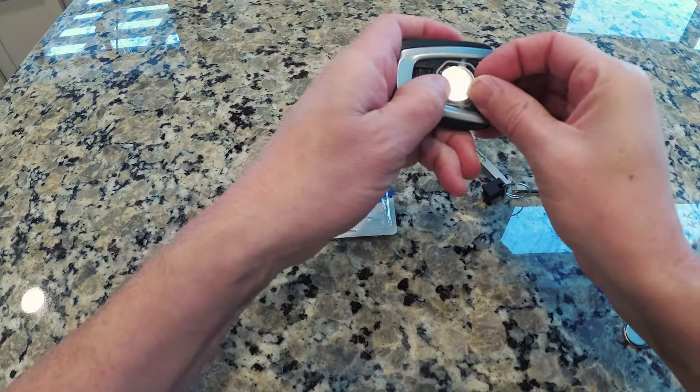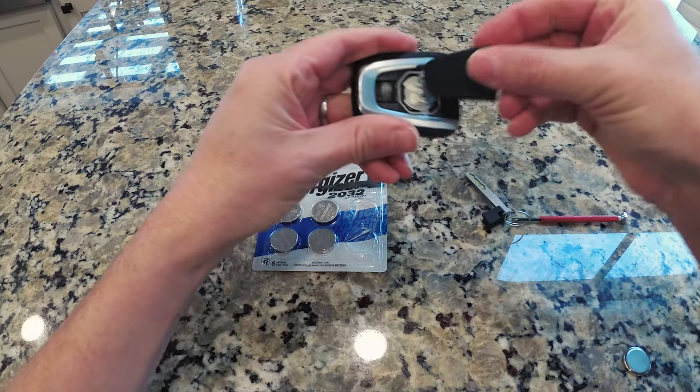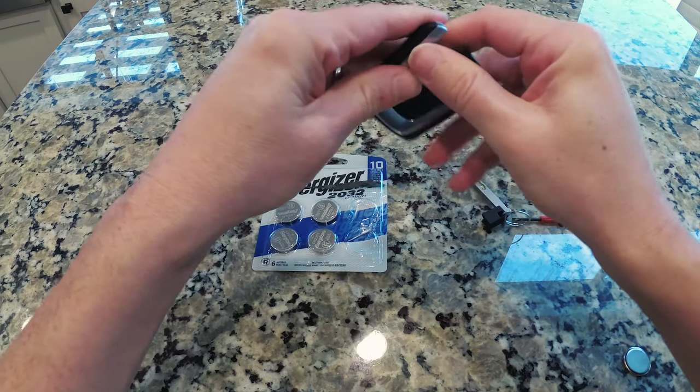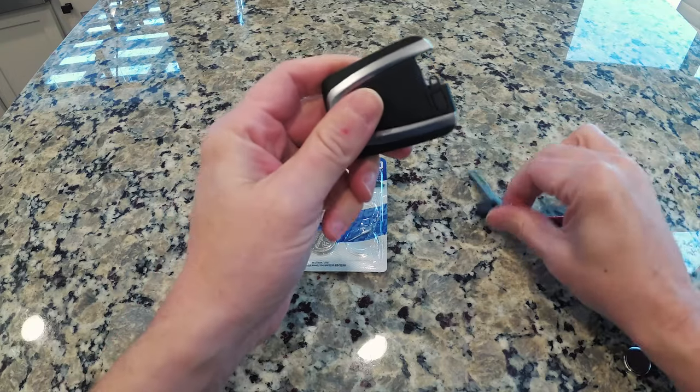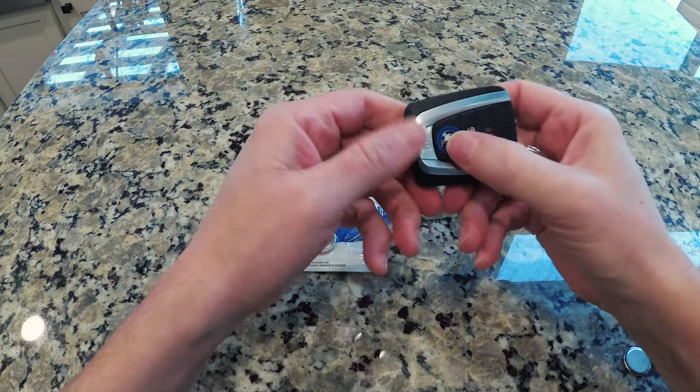Put it in this side first, get it under the lip there. Pop this guy back on like this, bottom side first. Should just click together. Put the key back in, and that's it. You're good to go.